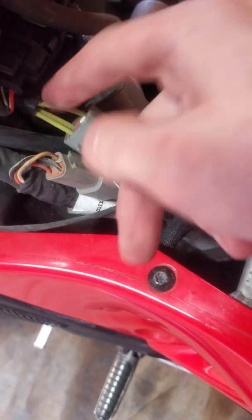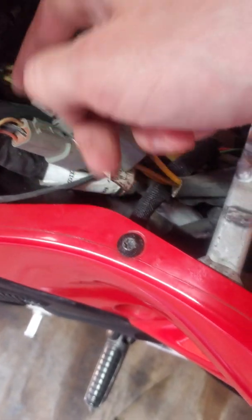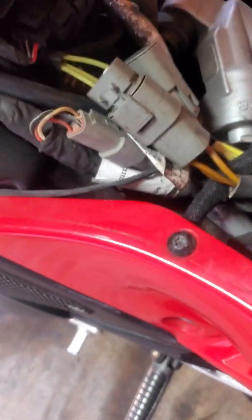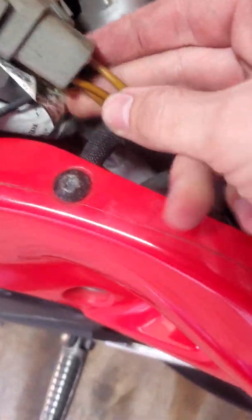I'm having a little difficulty getting the connection apart. However, one of these wires has gotten very hot right here, which indicates to me that this might be the shorted phase. I'm just going to unplug this and restart the bike.